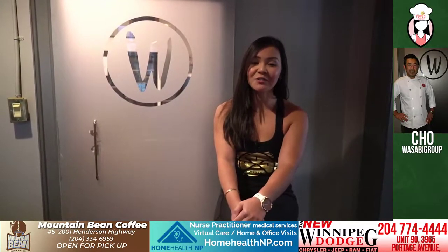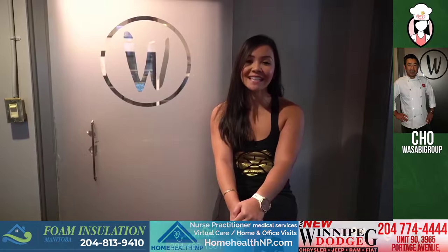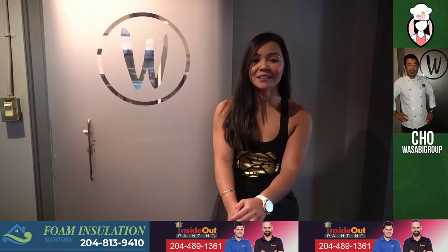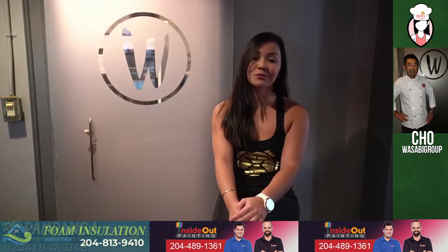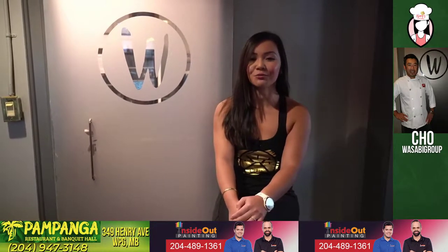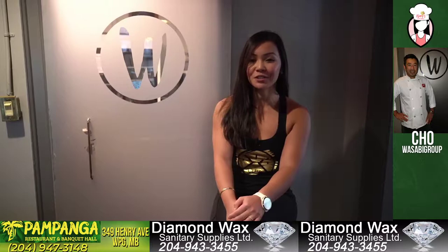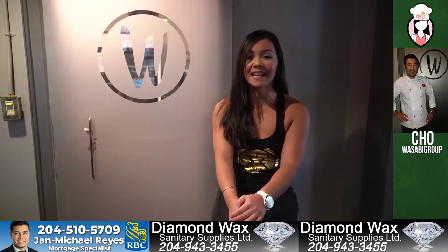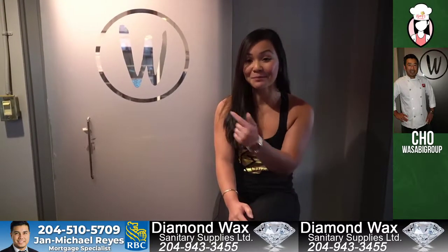Hey Fit Fam, we are live on location at Wasabi on 588 Broadway. Wasabi has been open since 1999 and is part of Wasabi Group that operates under Wasabi, Cho Sabi, and Chochi Ramen. Today I will be meeting with Cho, the owner. He is married, has four children, born in Laos, and got into the business at the age of 22. Let's go ahead and meet Cho.